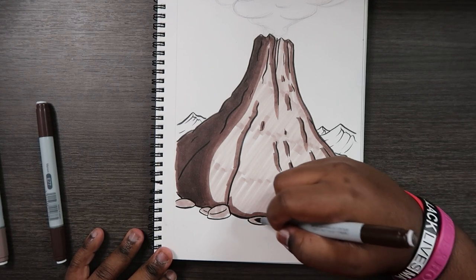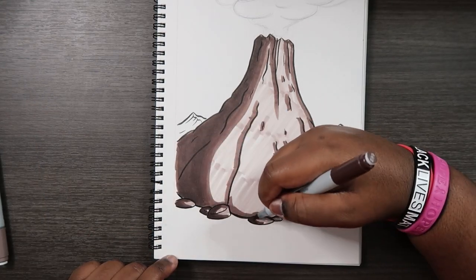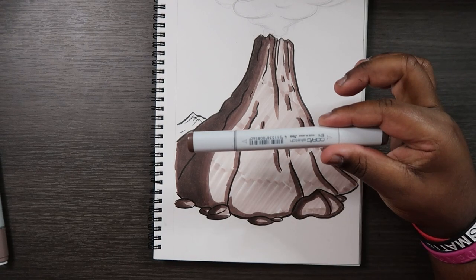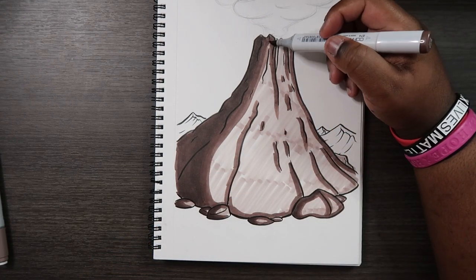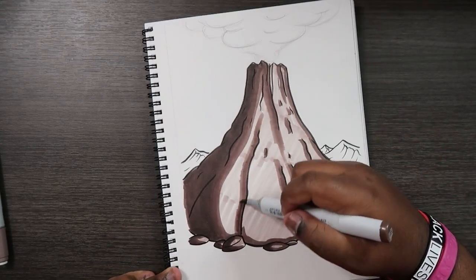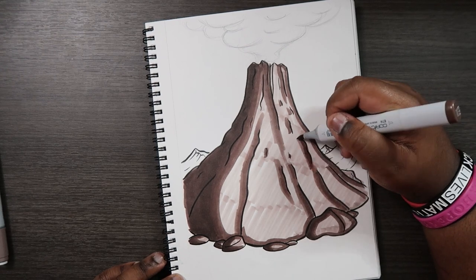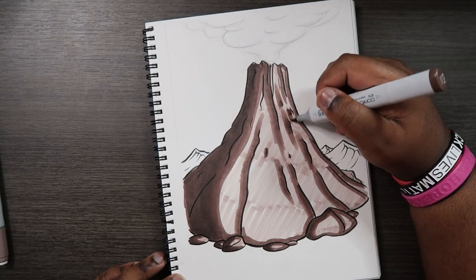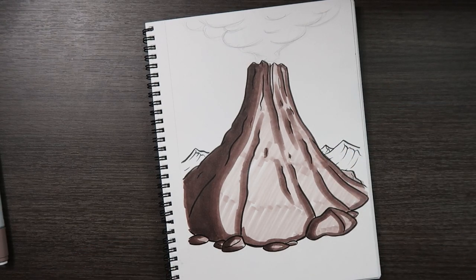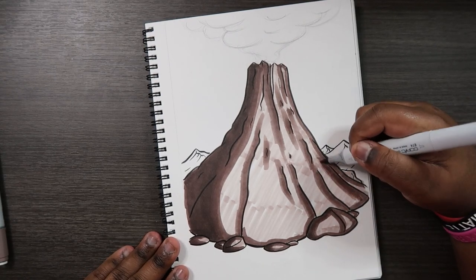I'm going to go back with my E79 and add that darker shade to the rocks. Now to help bring some of those colors together, we're going to use our lighter midtone, which is E74. You see all the parts where we applied the E77 — we're going to blend those out with E74 and help bring all those colors together, so that when we apply our base color E71 one more time it'll all be blended together.